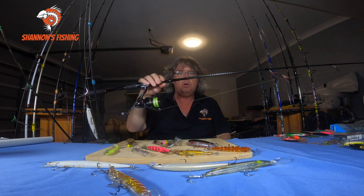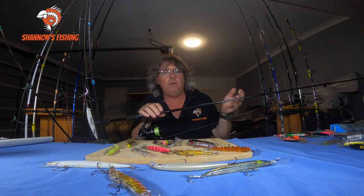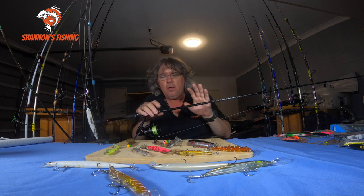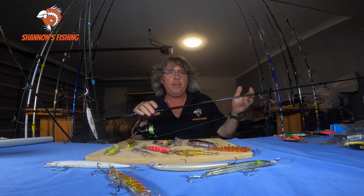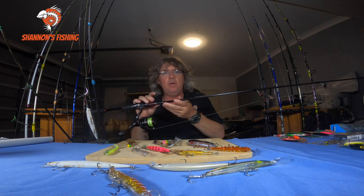You don't need big long rods to walk around off the shore or even from boats for long-distance casting. A well-balanced outfit — rod, reel, and line all balanced up — will cast a hell of a long way.